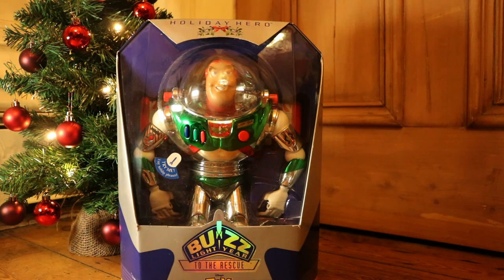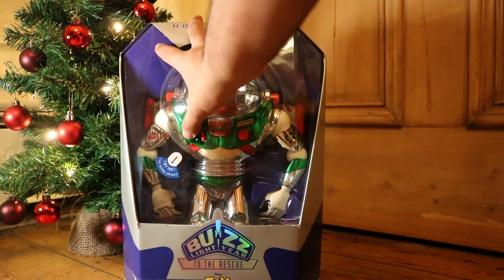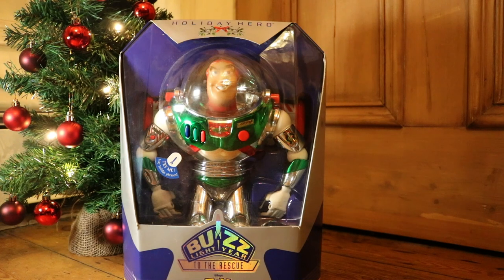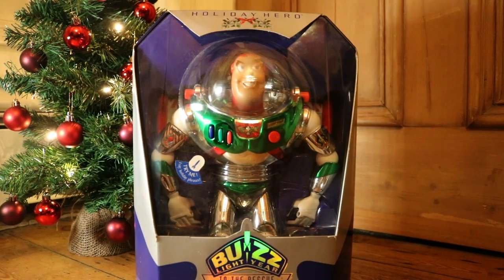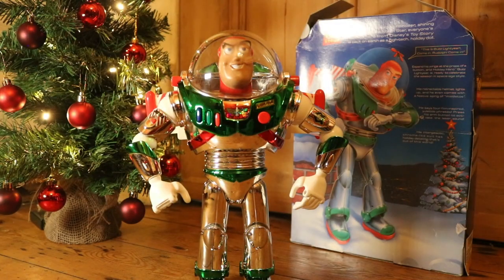I guess this is kind of the first ever 12-inch Buzz. It's got all the features — laser, normal phrases — but it's all Christmas-themed phrases. At the moment the battery is kind of dead so we might need to change it. I'm so excited to finally open this toy because it's been in the box for probably over 20 years. I just got this recently, so I want to share the unboxing with you guys. Buzz is finally out of the box!